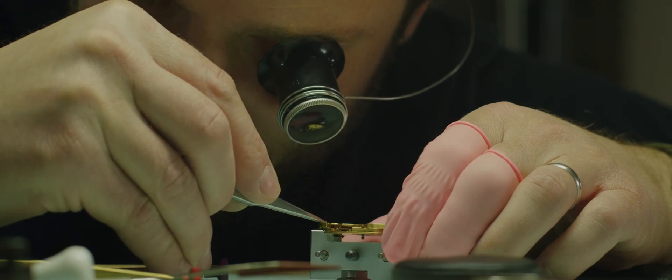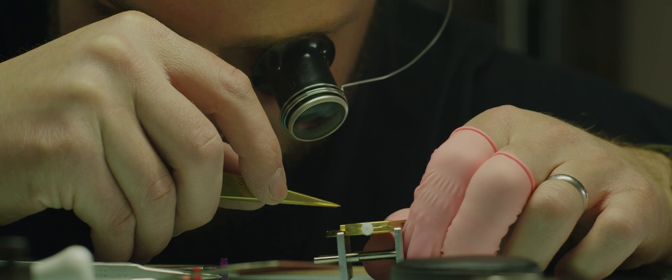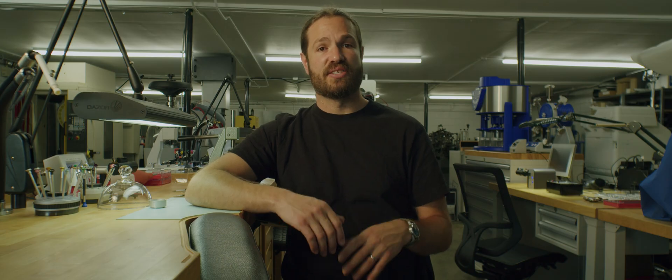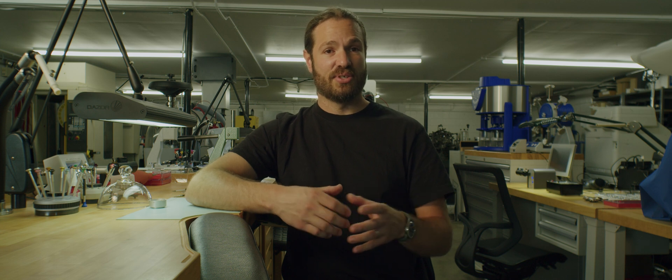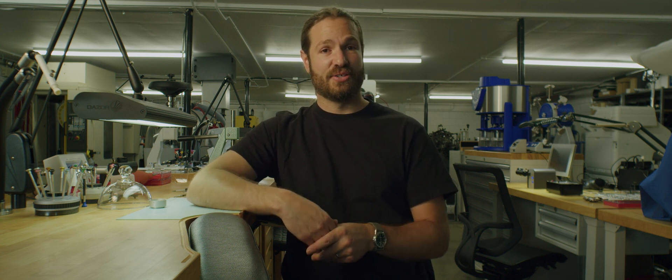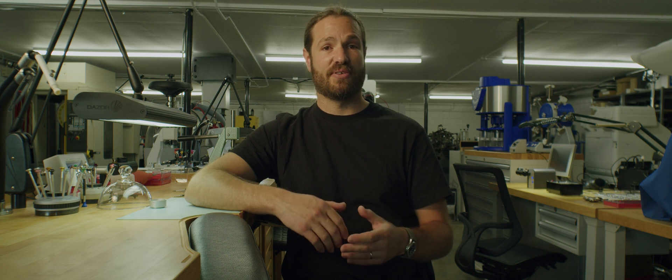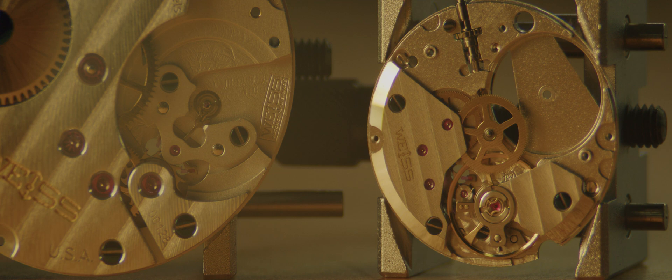Specific movement holders exist so that we can securely and safely hold on to the movement without using our hands. We can work on the movement — oiling components, screwing in screws, placing everything where we need it, making all the adjustments — while still having the ability to pick up and move the movement around to do different inspections. Everything in watchmaking has a very specific reason for existence. A case holder is designed only for a watch case; a movement holder is designed only for a movement. The two are not interchangeable. They may look similar to the untrained eye, but they have two very different tasks. To see a tool used in the wrong way makes me cringe as a watchmaker, because both of those tools serve a very important purpose and have been made in a very specific way to do that one task in the best way possible.